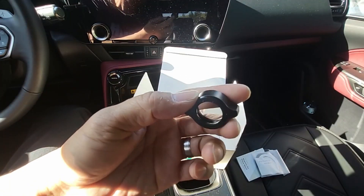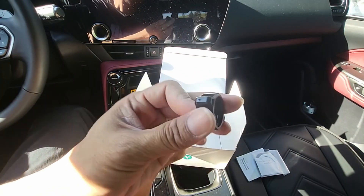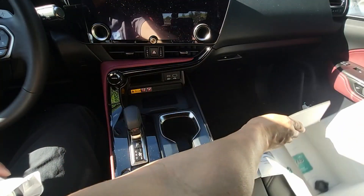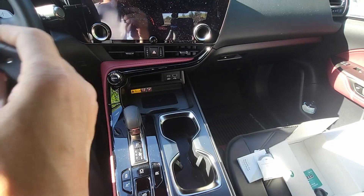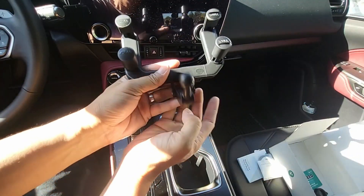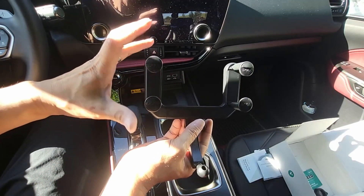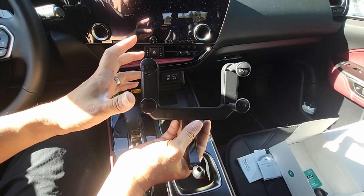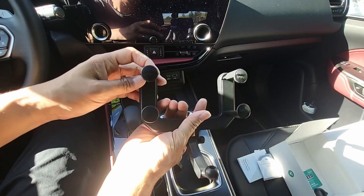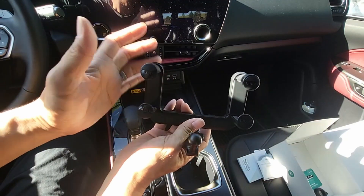And this is the fixed nut to attach the magnetic base to the rear view mirror mount. Here's the mount, and this mount will work with most rear view mirrors because there's a lot of adjustment on here that you can adjust to fit your rearview mirror in any car.